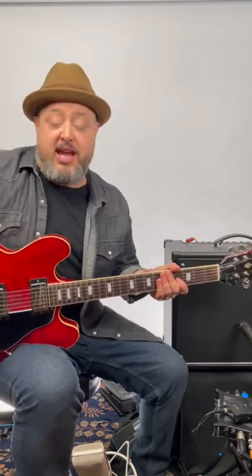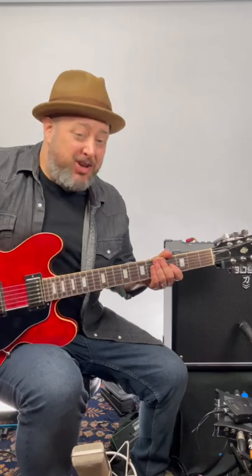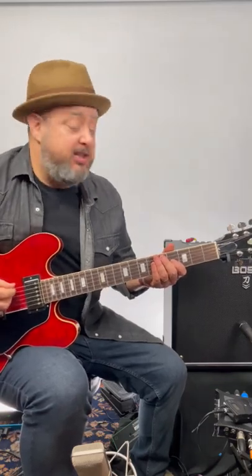The country scale and the blues scale are actually the same notes. The E minor pentatonic with the blues note is played over E.